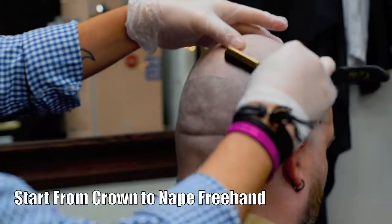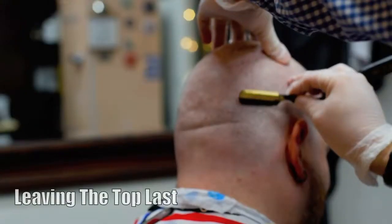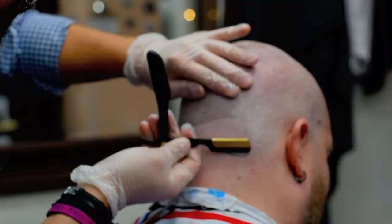It's important you have a starting and stopping point when doing head shaves. I usually start by the crown and work my way toward the nape, and then follow a guideline either to the right or to the left.